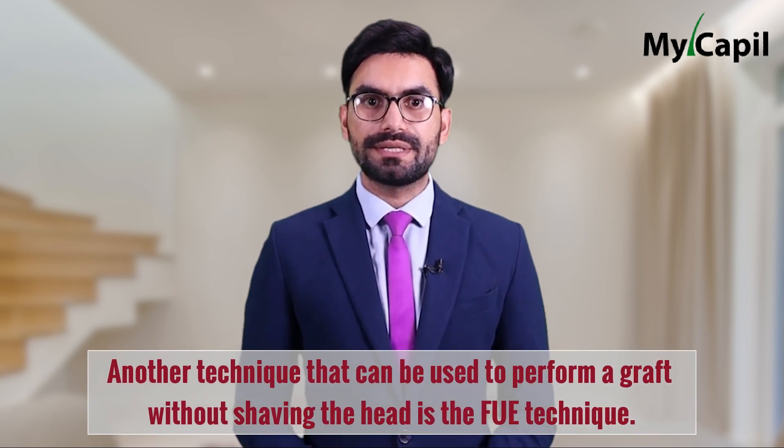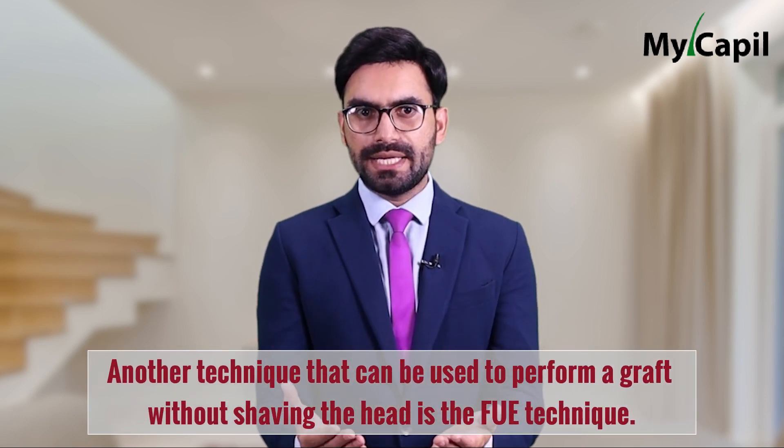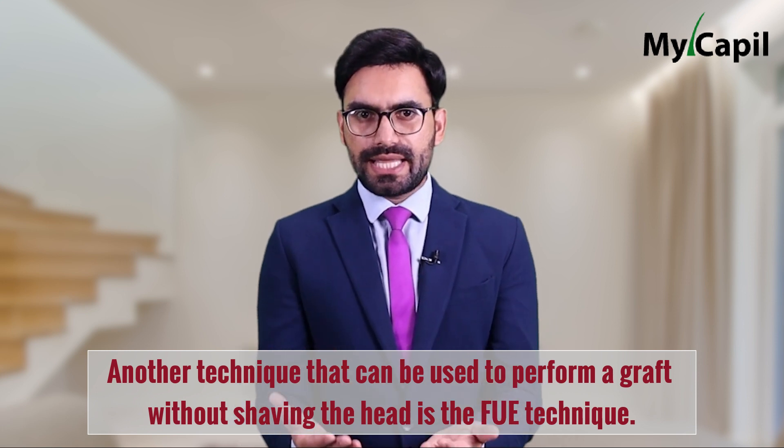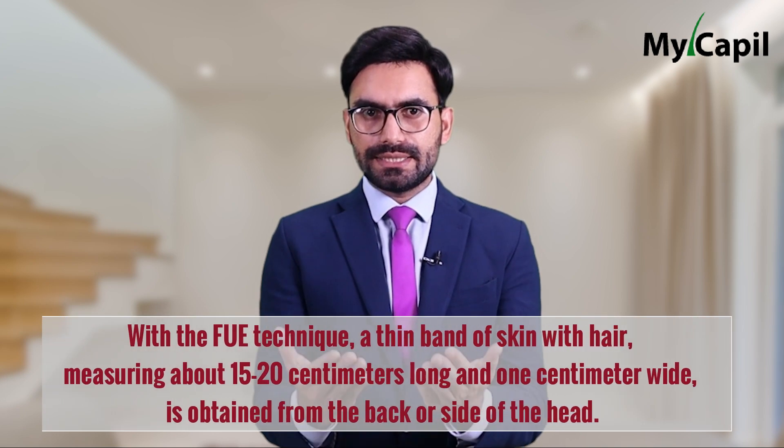It's important to note that not all patients are suitable for these techniques, and individual details must be taken into account when determining the best approach. Another technique that can be used to perform a graft without shaving the head is the FUE technique. The advantage of this technique is that there is no need for any type of shaving, as it is a completely different technique from the previously mentioned ones.